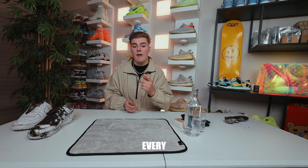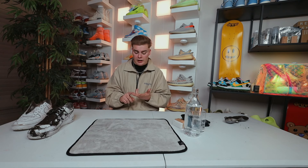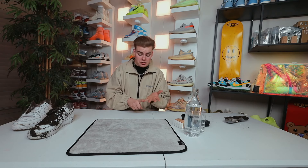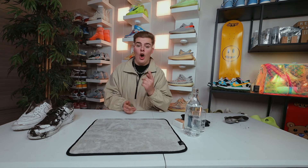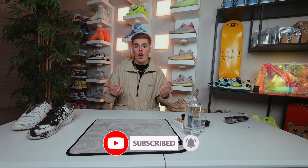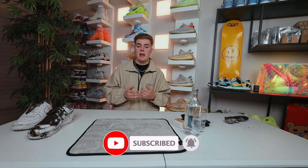I wanted to let you know that I'm going to be posting a new video every Thursday at 6 p.m. Central Standard Time. So if you're into anything sneaker or fashion related — whether it's sneaker unboxings, day in the life, shopping sprees, cleaning destroyed shoes, sneaker reviews, anything that revolves around sneakers or fashion — you're going to be seeing it on this channel. So make sure to hit that subscribe button, drop a like, and drop a comment on this video because it helps get these videos out to people who want to see them. But let's get back to the video.